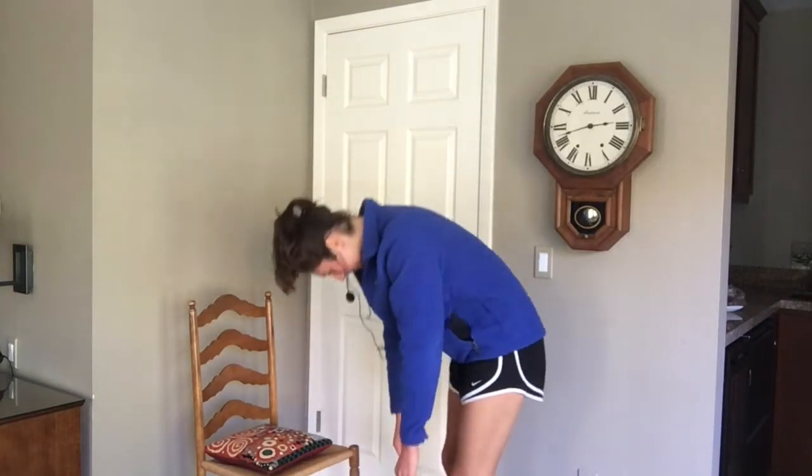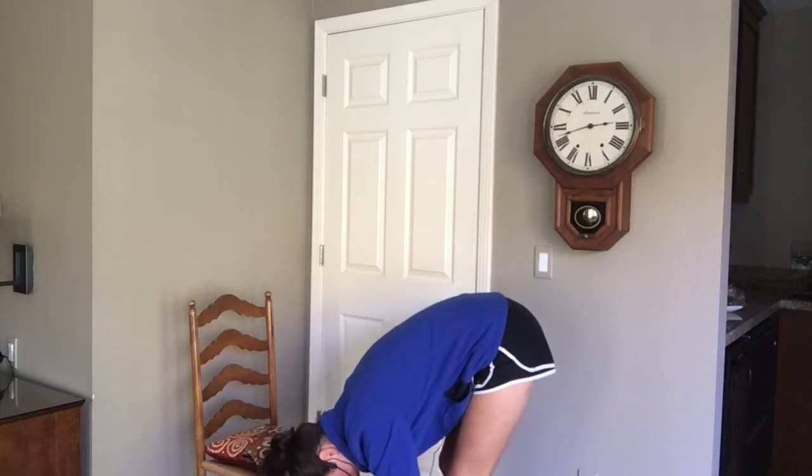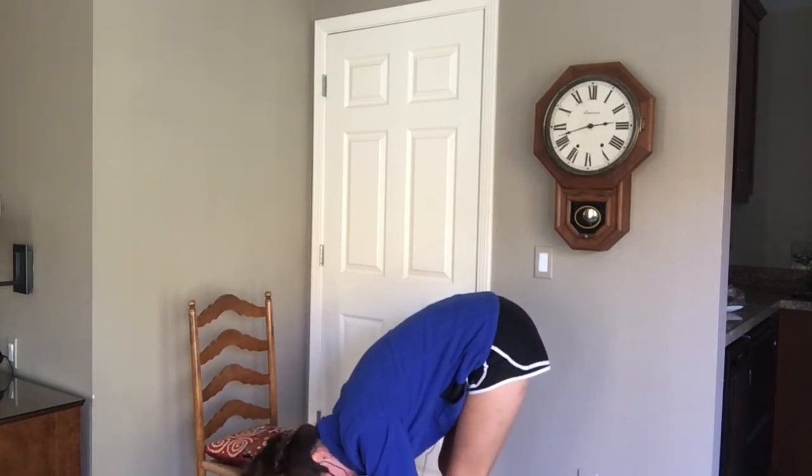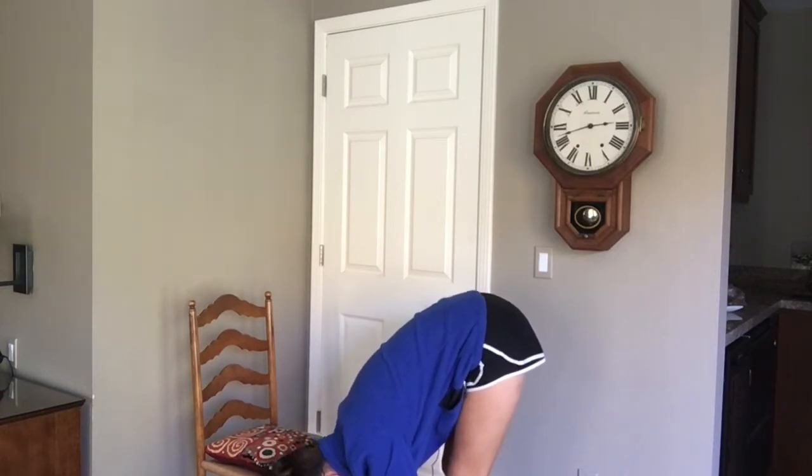Finish one more and meet me at the bottom. We're going to relax our head and our neck. You can nod yes and no. Hang right here.